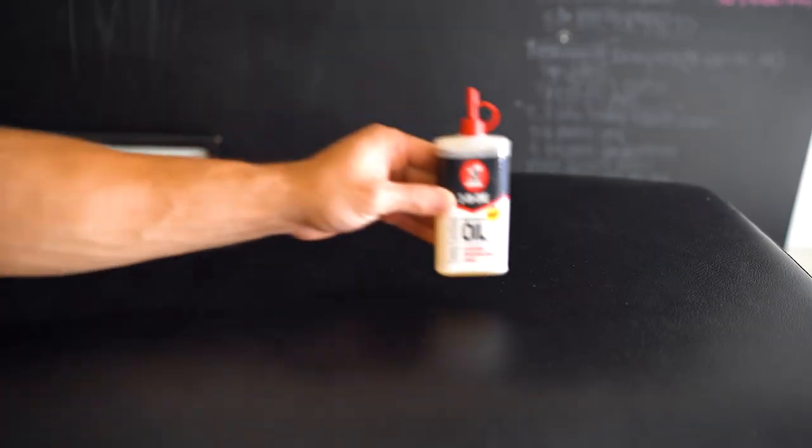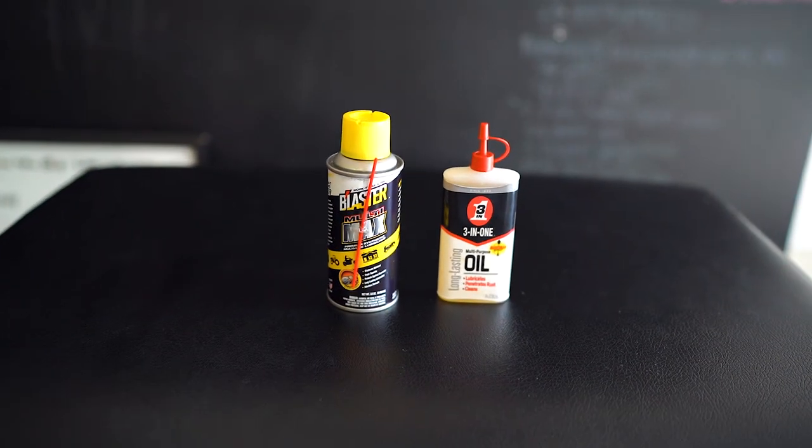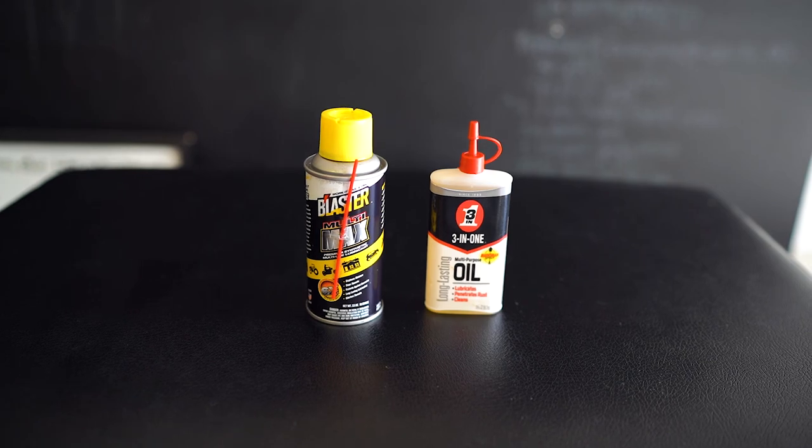What you're going to need today is some three-in-one oil and Blaster Multi-Max. I like using these two products because they're widely available at pretty much any local hardware store — inexpensive and very effective. You're also going to need a short, strong bristle brush, something that can get in between the cross-hatching on the bar.